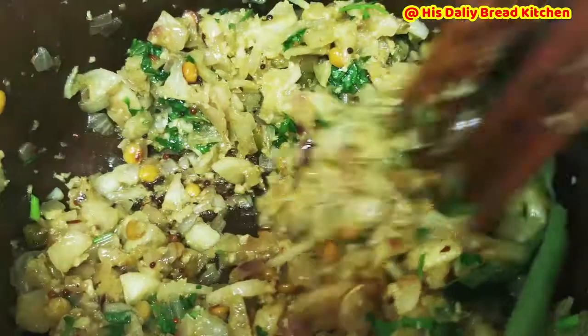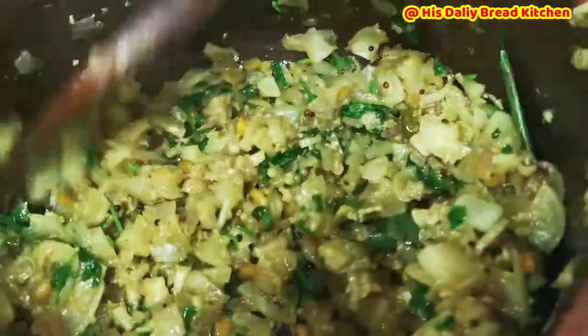Finally, I am going to add curry leaf, which is optional. If you wish, you can add it. I love adding curry leaf to my recipes because I really like the fragrance it gives when I am eating.